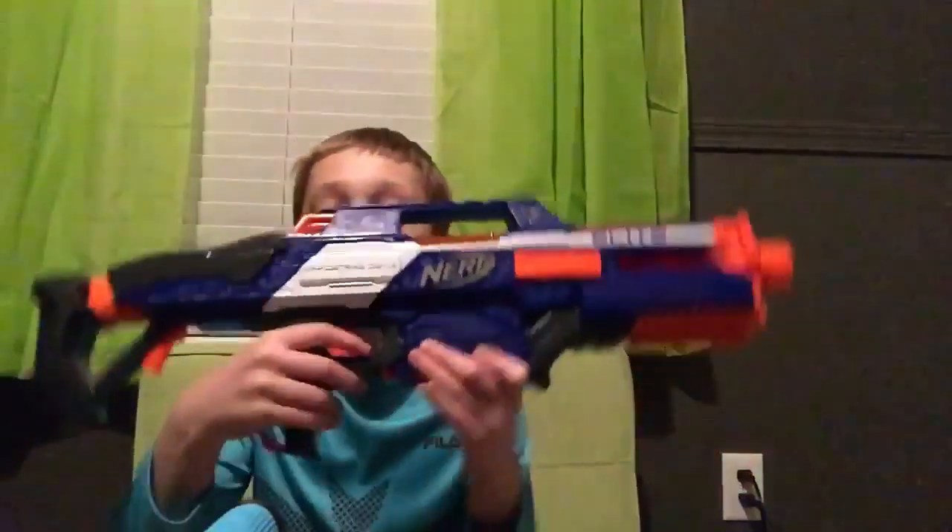There are a few things I want to point out before I start this video. First of all, I'm going to start recording back up here in my room again and not downstairs. Anyway, here is the Rapid Strike. It is very nice. This blaster, I heard, is one of the best quality blasters that Nerf has ever made.